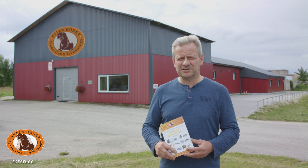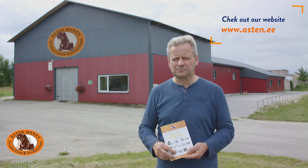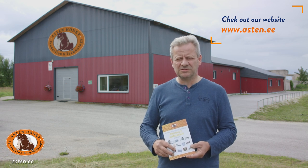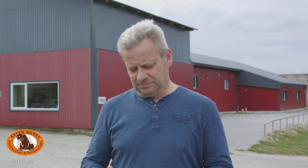Hello again! My name is Ardi Asten. I have been engaged in beekeeping for almost 30 years, and for 8 years we have been manufacturing beekeeping equipment. I have presented my beekeeping tips in previous clips. Hopefully you enjoyed them! Today I would like to show our beekeeping equipment production — what do we do?